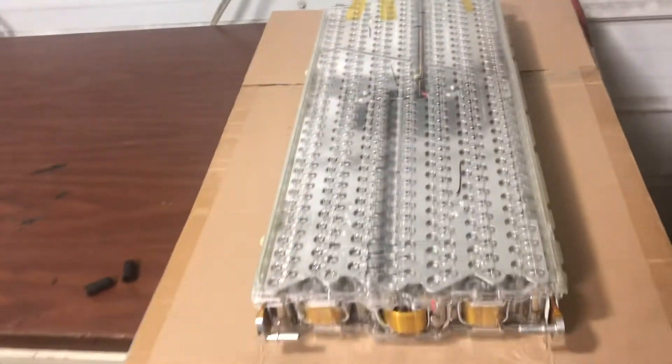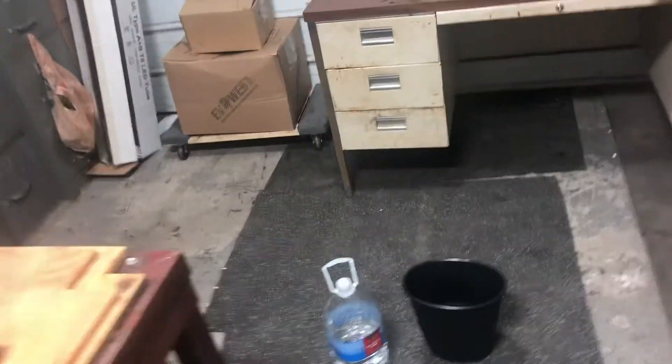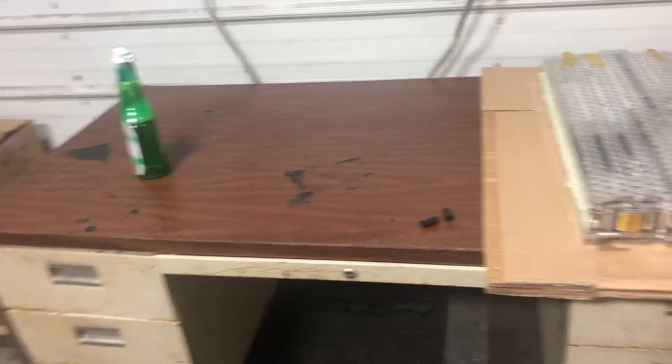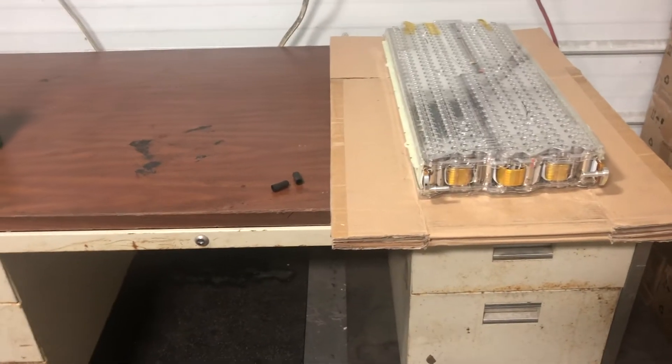When it builds pressure, that confirms there are no leaks — this cardboard shouldn't be wet after I perform the tests on each module. I have my modules marked: module one, two, three, four, and so on up to 16. After each one passes, I give it an OK stamp. We've already done our voltage tests and they're all balanced evenly, so after the leak tests it's on to designing the battery box layout in the truck.